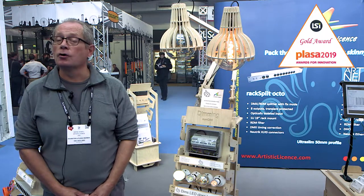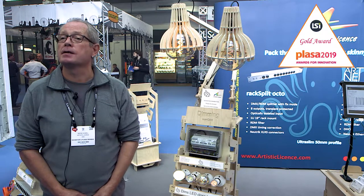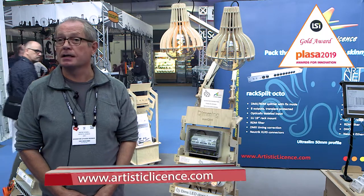If you would like to see more information about this, please visit our website at www.artisticlicence.com.